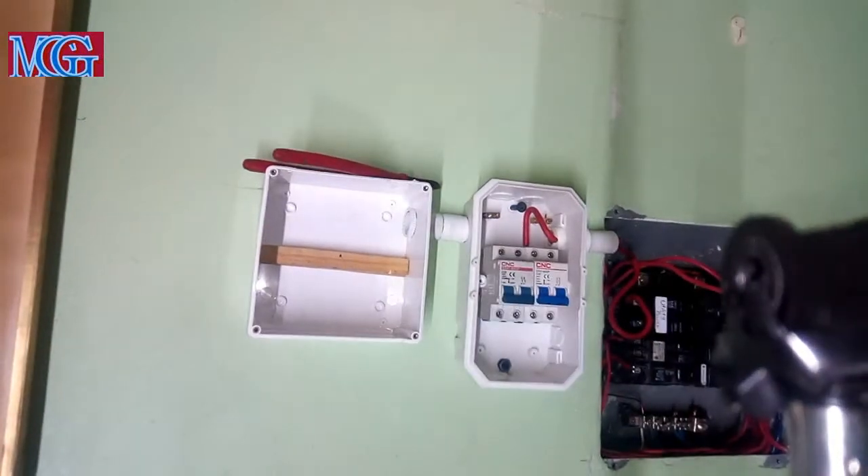Now guys, if you're not comfortable working with live electricity, do not do it. Get a licensed electrician. Here on the channel, from pin to anchor, we stand no responsibility if you get shocked.